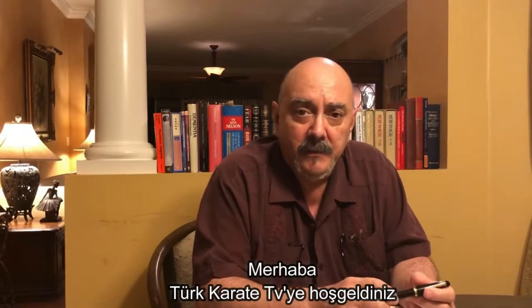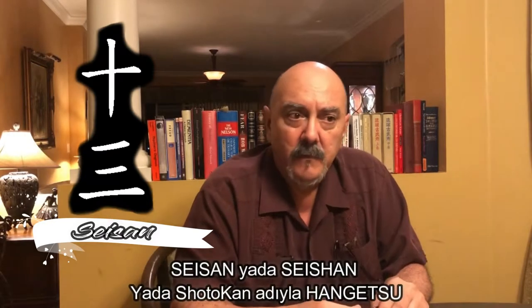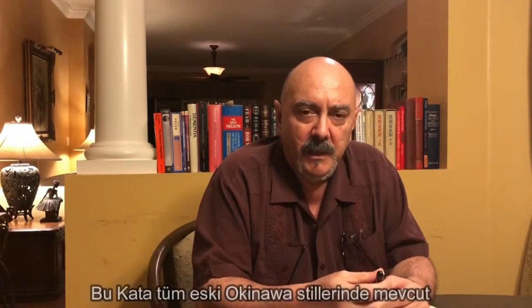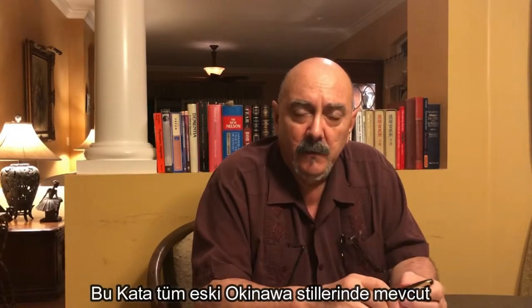Welcome back to TurkKarateTV. Today we're going to talk about Seizan Kata. Seizan, or Seishan, or as in Shotokan it's called Hangetsu. Seizan means the number 13, and it's a kata that exists across all the different ryuha of Okinawan karate.